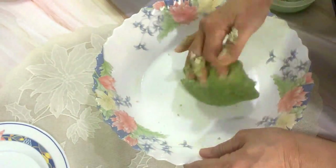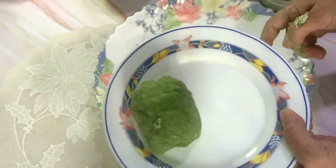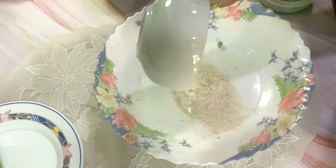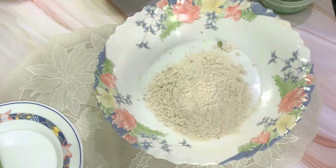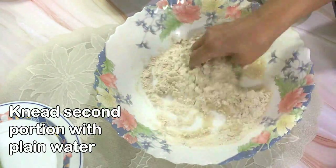Now the green dough is done — set it aside on a plate. Take the second portion and knead it just with plain water; this is for the white colored puris.